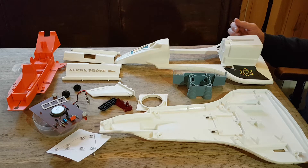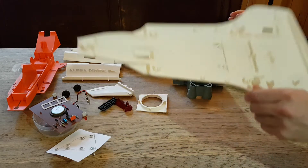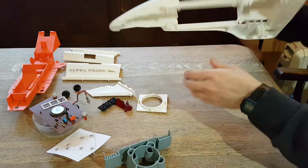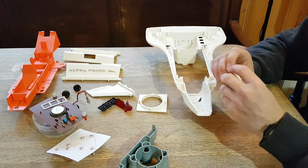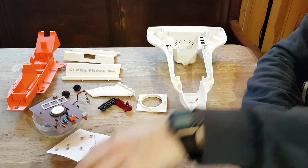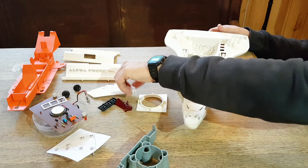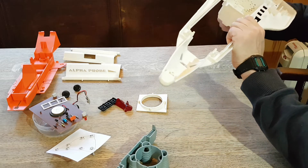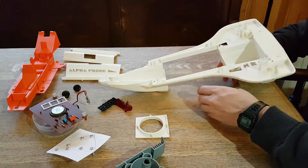So going to get back into this and put the Alpha Probe back together. This piece goes on last so I'll set that aside for a minute. We begin by flipping it over. I cleaned everything yesterday - gave it all a wash in the kitchen sink with warm soapy water, then let it dry in the kitchen overnight where it's nice and warm. Now it's all ready to go back together, though I had some issues putting it back together which I'll explain as I go along.